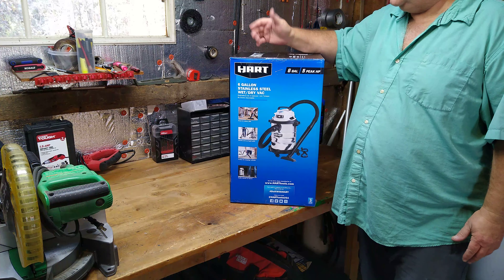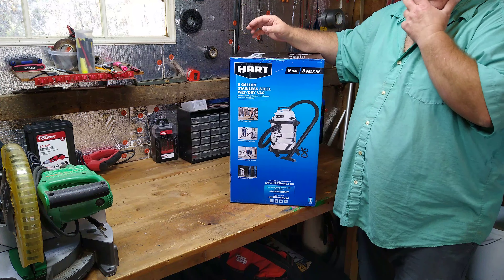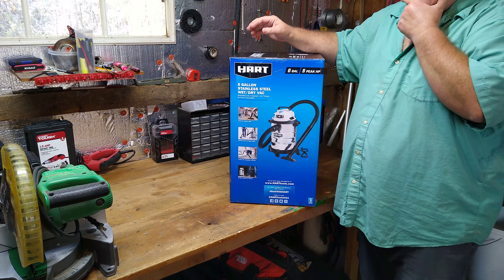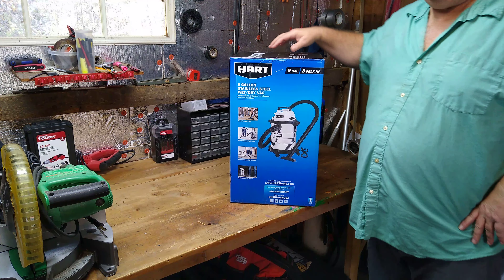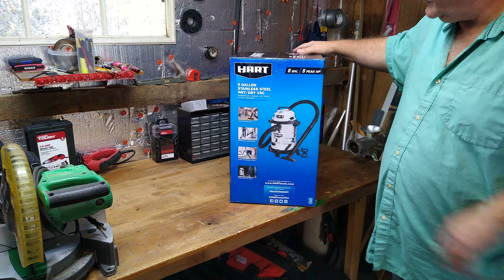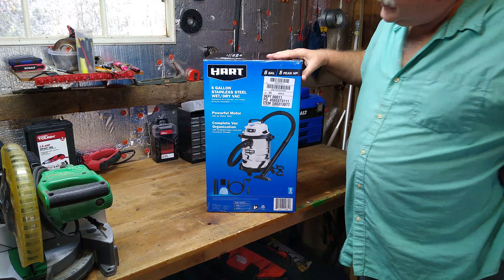So I ordered one. I have an old shop vac that's years old, pretty beat up and rough — it's on its last legs. And I thought, for $29, I'm going to give this a try.